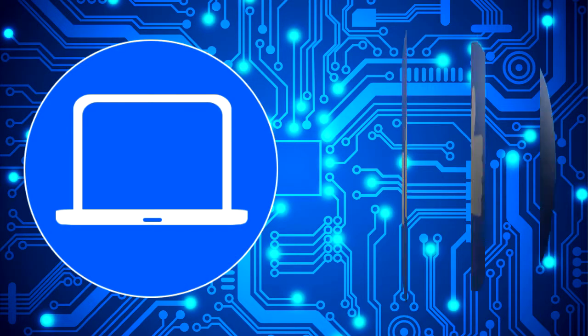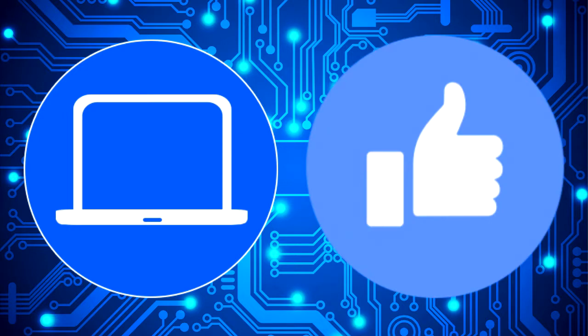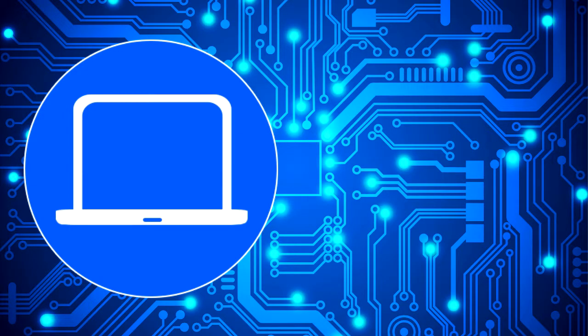Thanks for watching. Don't forget to like and subscribe if you enjoyed this video, and if you need more, check out this playlist to watch other tutorials for your laptop. You can also click here to find parts for your laptop at partspeople.com. Thank you.